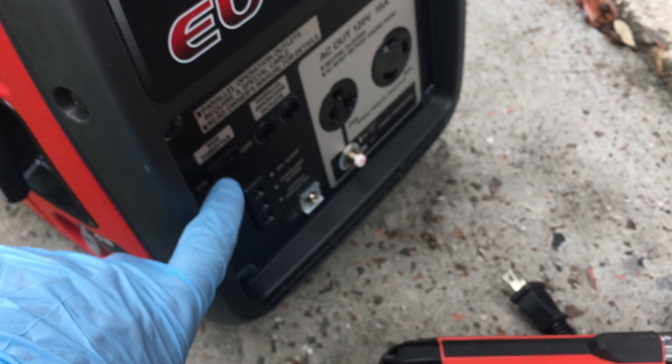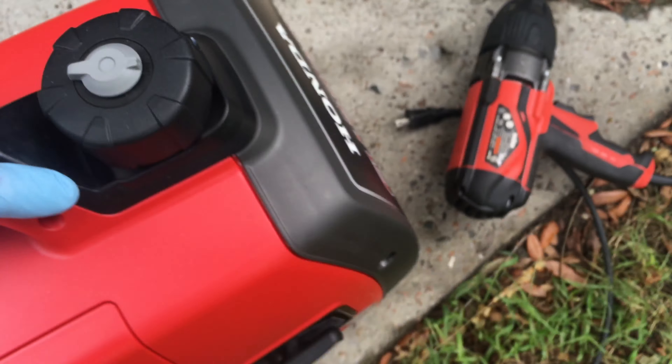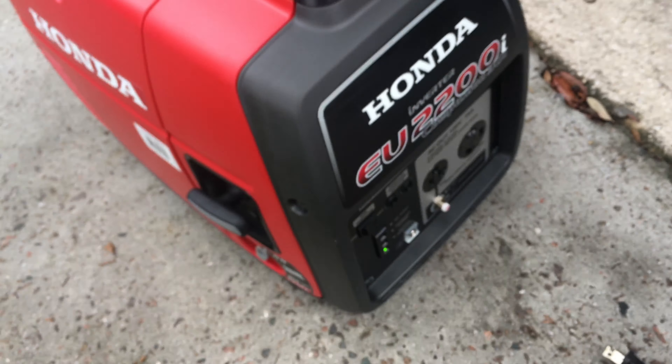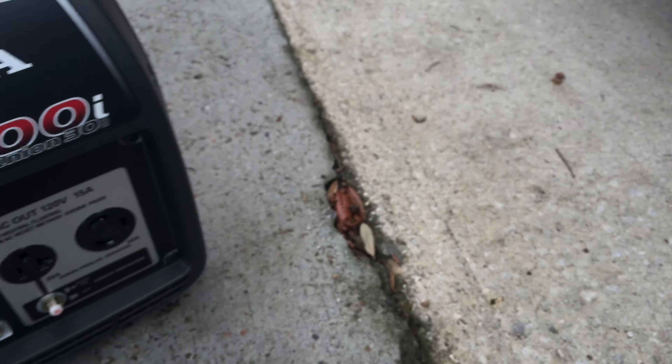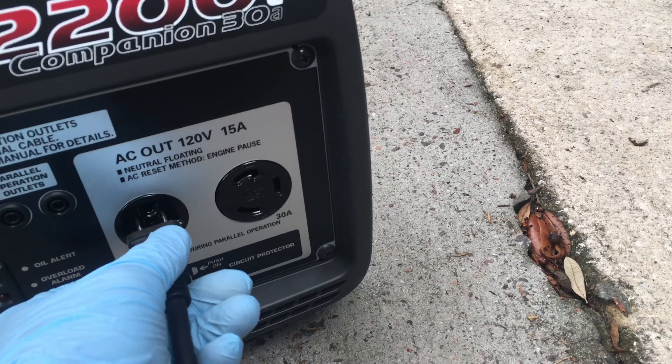So that's the starting procedure: make sure the cap vent is on, turn the eco throttle off, put the choke on if you need it, turn on the fuel from the left side, and start it up with the pull start.